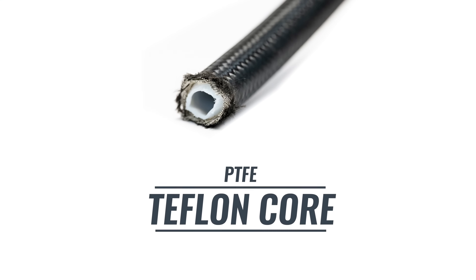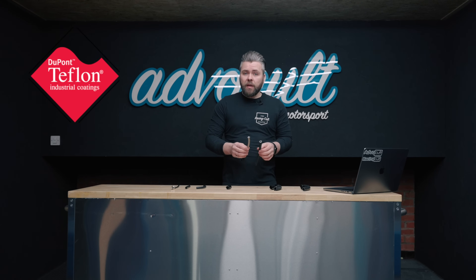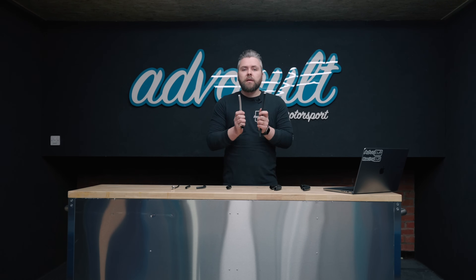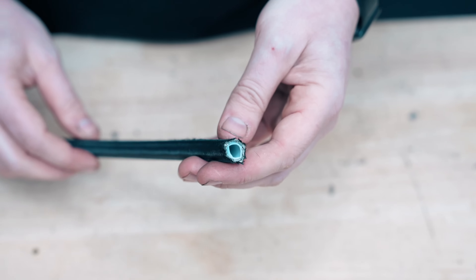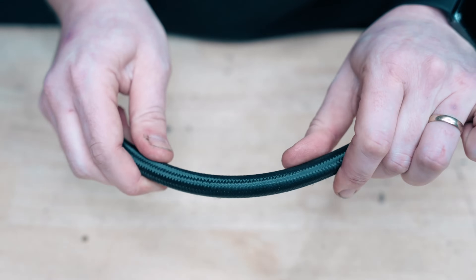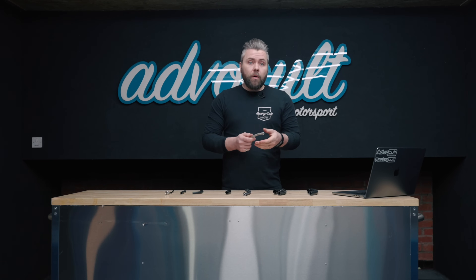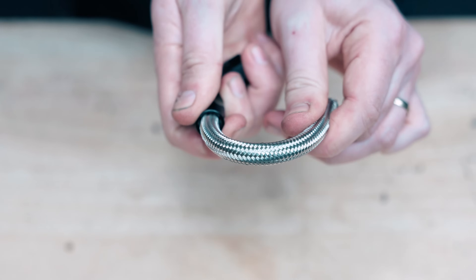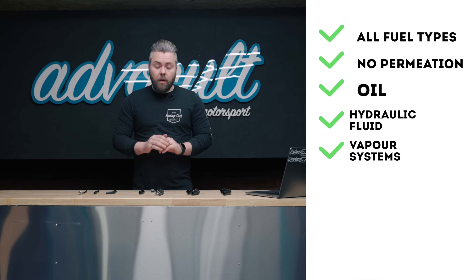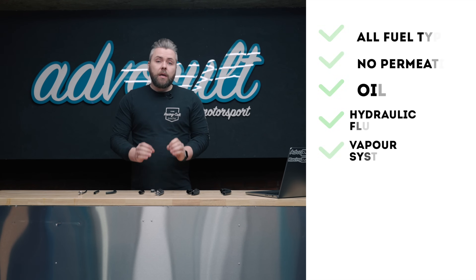The last main hose category is the PTFE or Teflon core hose. PTFE and Teflon are the same thing — Teflon is just the brand name from DuPont. This hose will do everything the previous hoses have done. It will handle about 170 degrees before the core starts to melt, and it will do about 2,000 PSI all the way up to AN10. If you go lower — something like AN6 or even AN4 — they will handle about 4,000 PSI. This is excellent for the high-pressure side of your power steering system. Also, for fuel lines through the cabin, this is the one you want — it does absolute zero permeation. It's great for any fuel, E85, all of that. There is nothing on your vehicle that this hose is not suitable for.